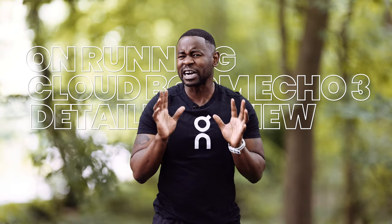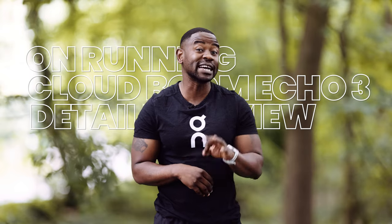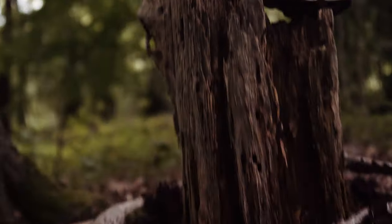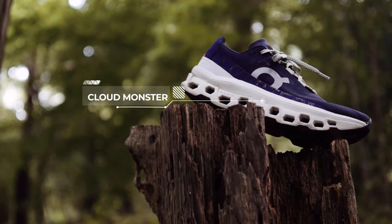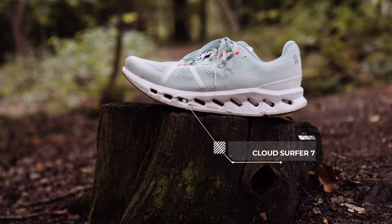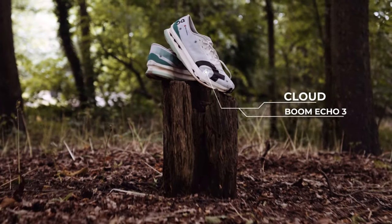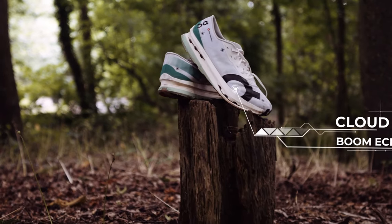Why do we need to talk about the Cloud Boom Echo 3? In my humble opinion, On Running has three flagship shoes: the Cloud Monster, which I absolutely love; the Cloud Surfer 7, which has redefined what comfort feels like for On Running; and now the fast race day shoe, the Cloud Boom Echo 3. Let's talk about it.